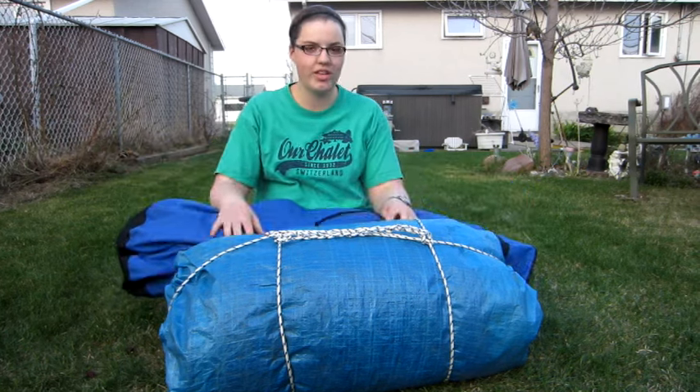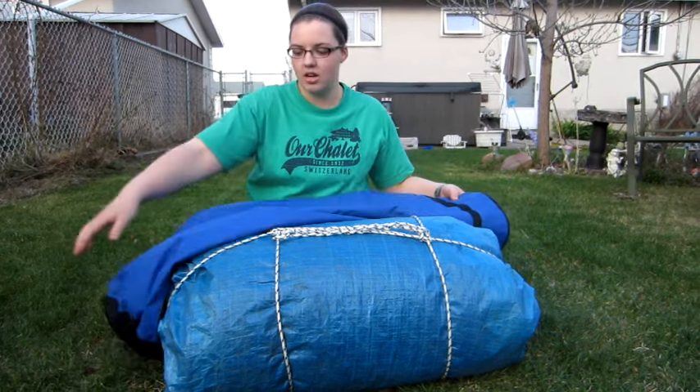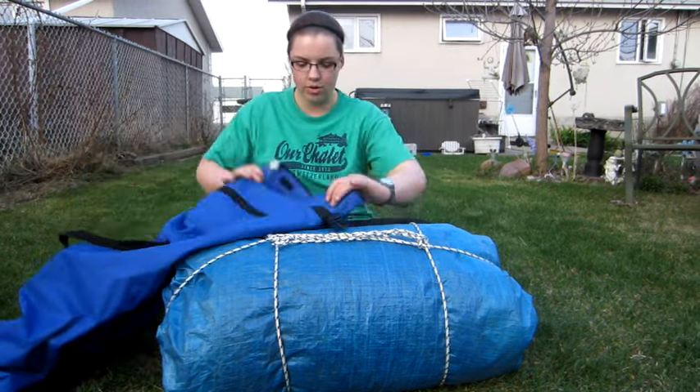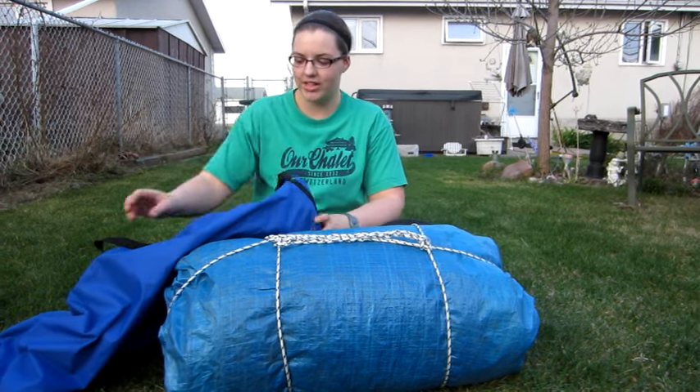One of the things that I use is a waterproof stuff sack. You can buy these at any outdoor store, like Campers Village or Mountain Equipment Co-op. They come in different sizes and they're waterproofed. You just put all of your bedding inside, roll it up — it has some clips — and that will keep your stuff dry too.